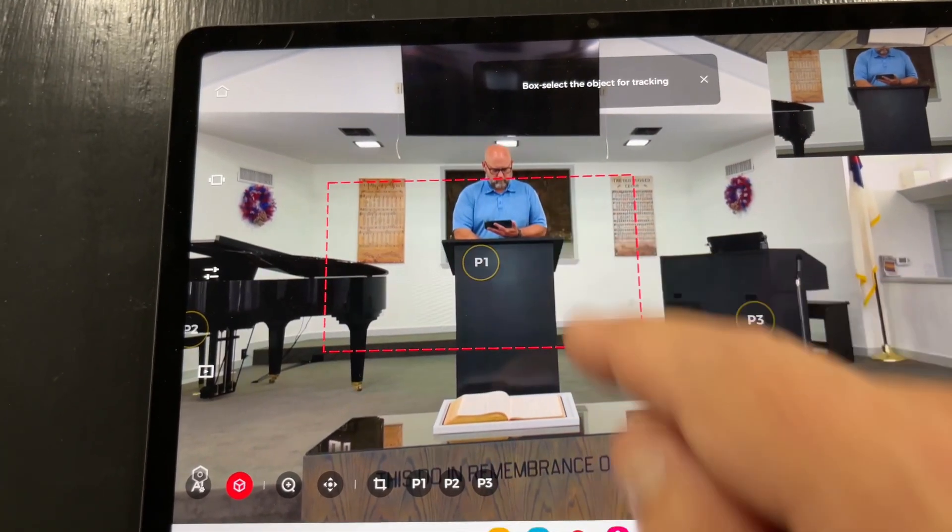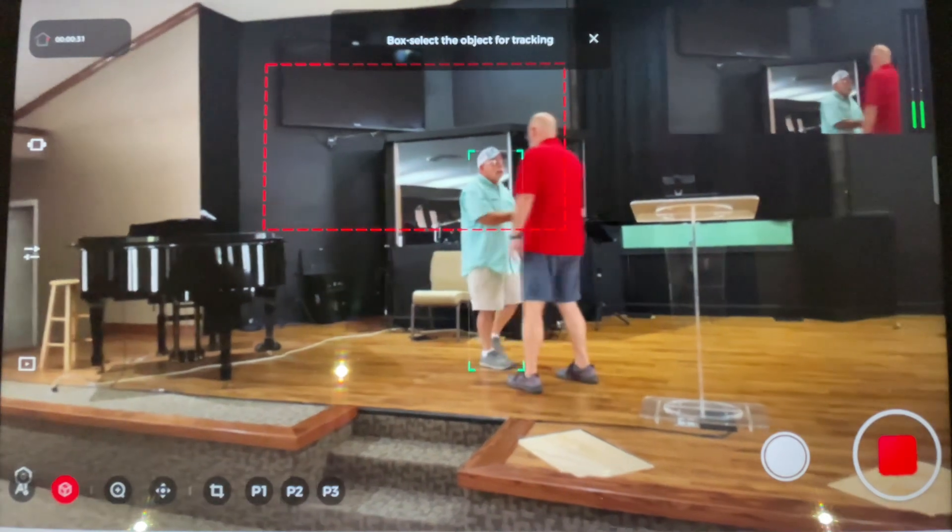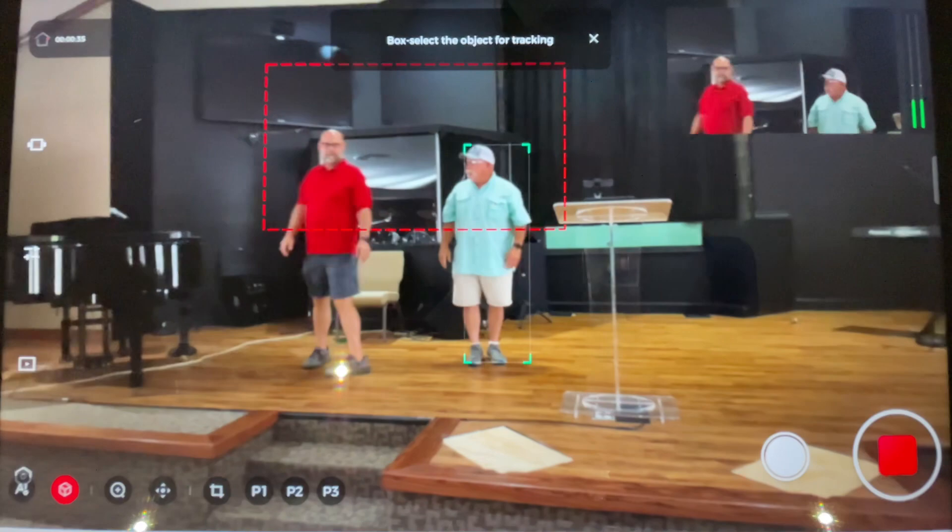The third reason I think the OBSBOT Tail Air is going to be a great fit for a lot of church live streams is because of its AI tracking. Not talking about face tracking, not even just body tracking — it's AI object tracking. You can drag across your screen to highlight any object, and it will hold it. It's powerful enough that if your subject moves past other objects or even another person, it's going to find the one you highlighted. That's really powerful AI, great for when people are moving to and from the platform. If your pastor walks the platform when they preach, you either have to anticipate every turn or set a wide enough shot to catch him wherever he goes.